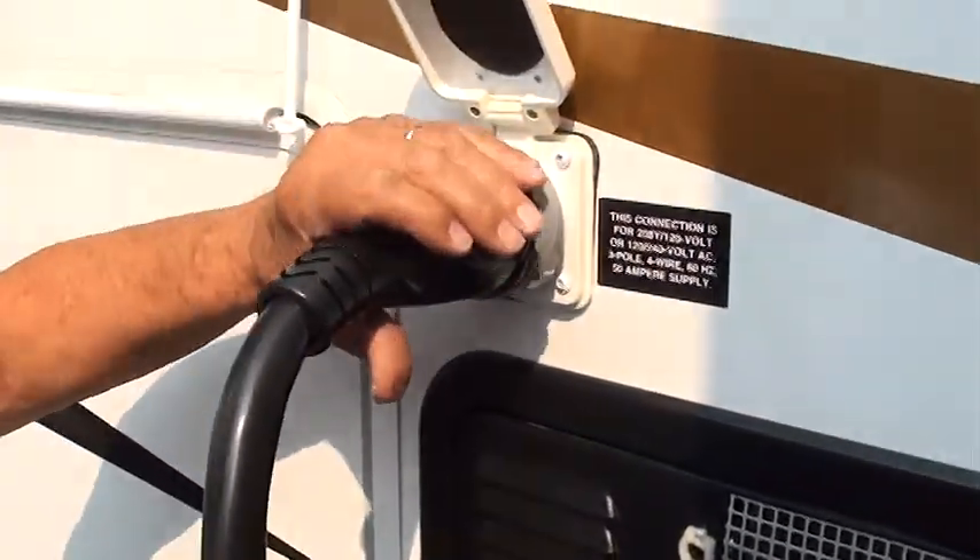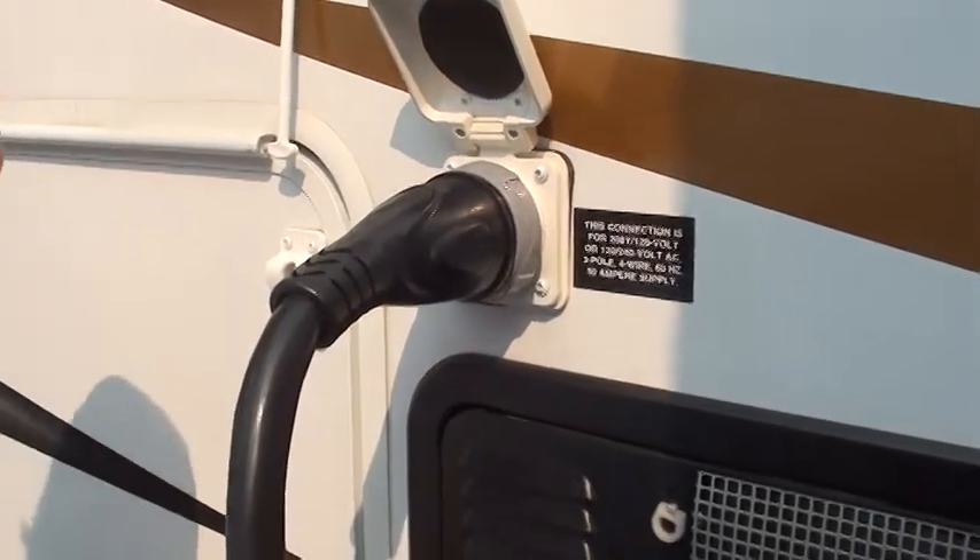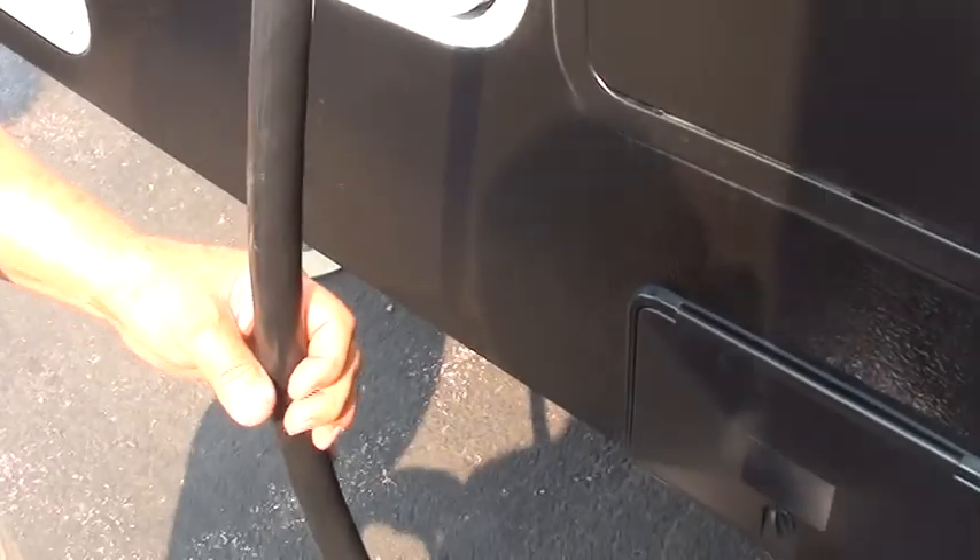This is your 50-amp service — it just slips in and turns. We're going to give you an adapter that goes from 50 to 30, and also one that goes from 30 to house current. You can probably run anything in here but your air on house current, so remember that.